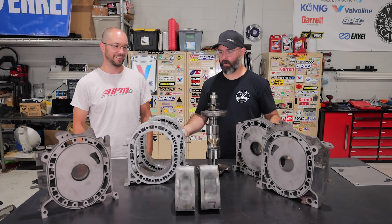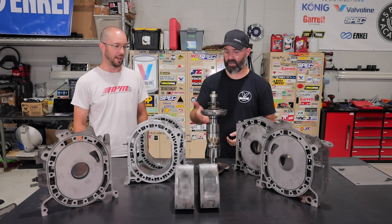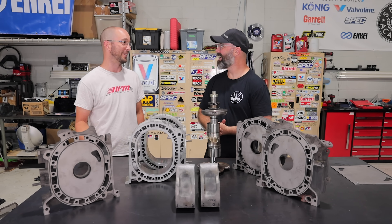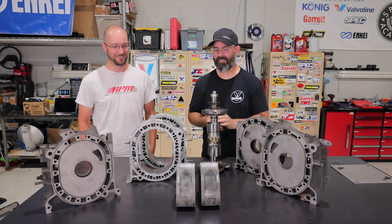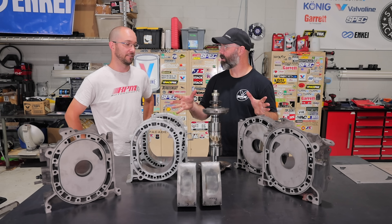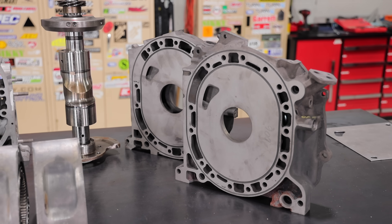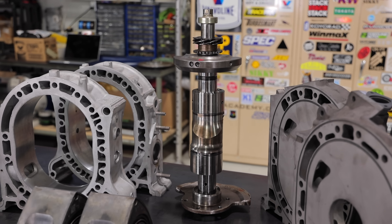We did some hunting around. Originally we were going to use some FC housings and buy another eccentric shaft, but through our friend Dave Simit — who had this engine build planned — his plans changed and he wanted to get rid of his whole collection of parts, so Joe ended up not selling us anything after all.